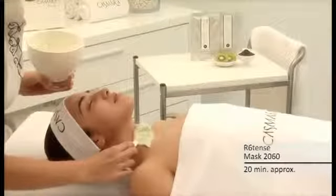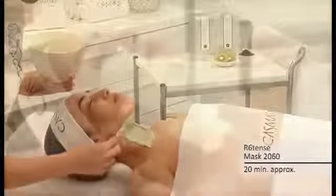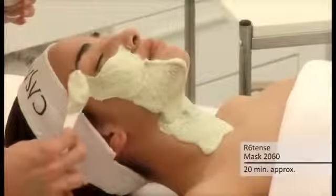Apply the mask upwards over the desired area without delay, as it will start to set 4 minutes after the mixture is blended.